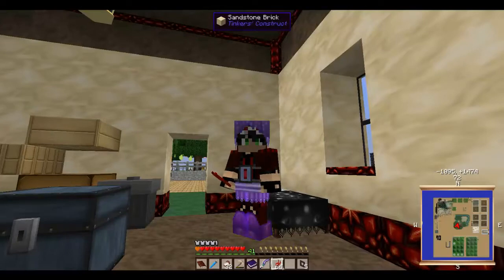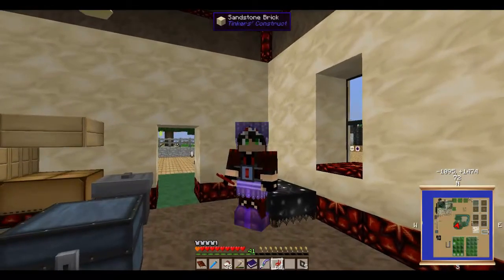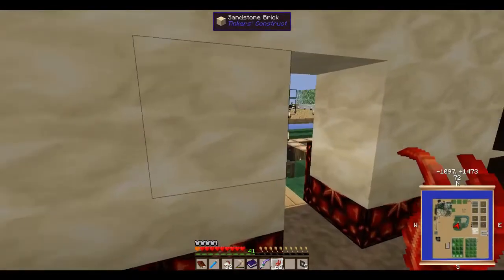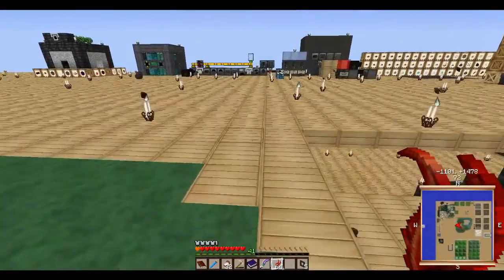Hey, what is it guys? This is Aron here with another episode of Agrarian Skies. I have been busy today — put up a video yesterday getting you caught up on what's going on, and since I have the past two days off I have been busy.